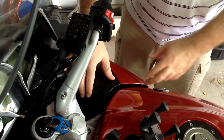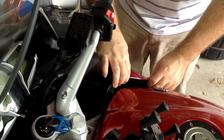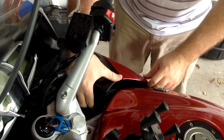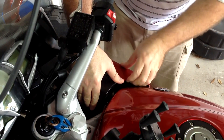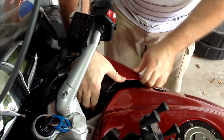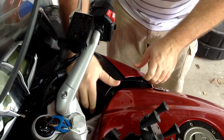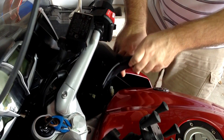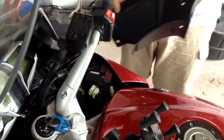Now with all the fasteners out, we just have to take off the panel. It separates from the side panel here by bending out a little bit, and then you want to push the black part back towards the back of the bike and it'll come off a little catch. Now you want to pivot this up at the back and slide it out to remove it. Set this aside.